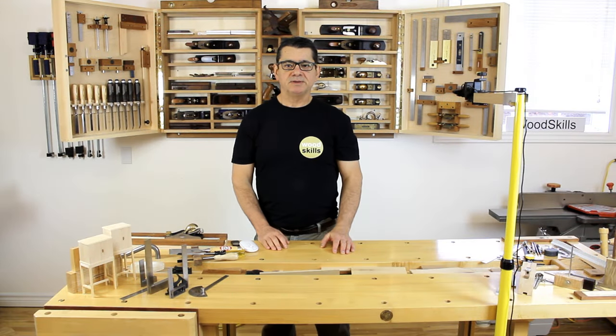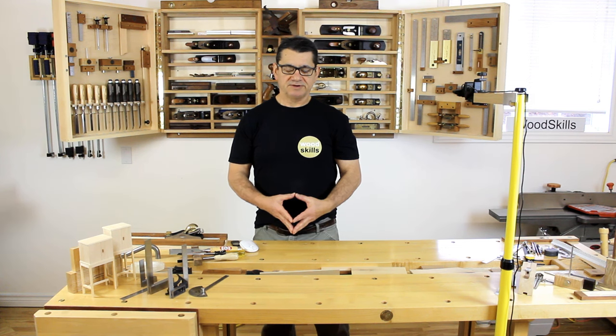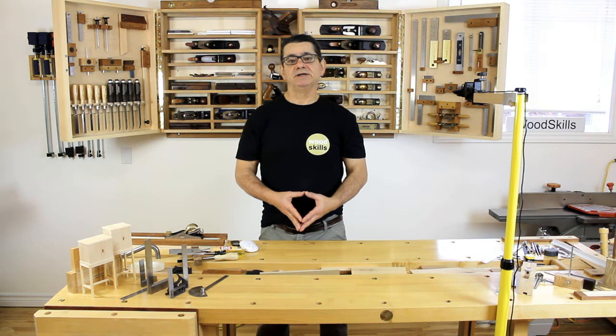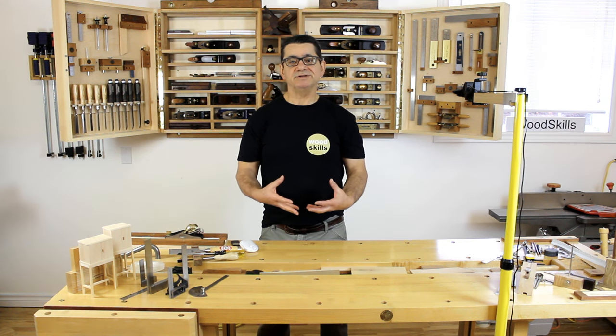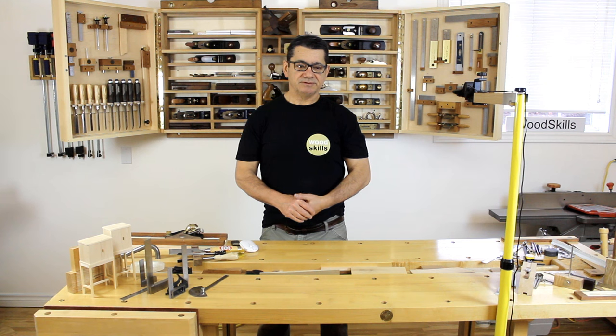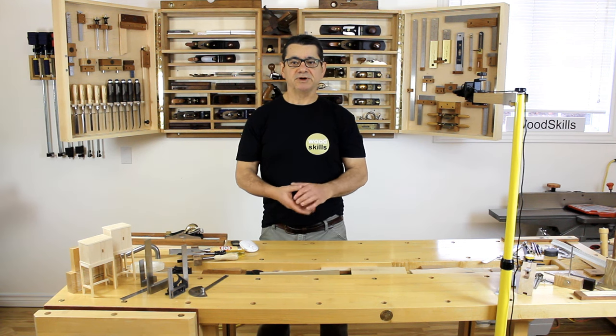I'll be discussing precision and how precision can affect your work and affect your repeatability if you're working in small batches — the fitting of components and the fit of components in joinery. I just want to stress how important or critical precision can be in your work.